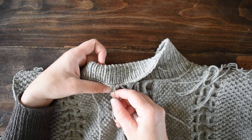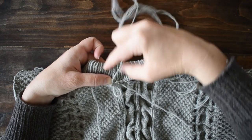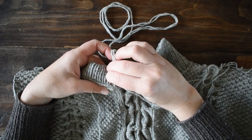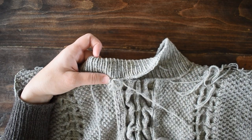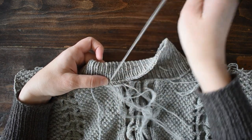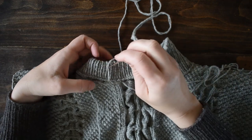Don't pull it super tight — you still want this neckline to have some flex to it so that you can actually put the sweater on over your head. I'm using a new piece of yarn instead of the yarn you have when you bind off. Don't leave that a long tail and use that — use a new piece of yarn. That way if this sewn down section breaks, you can just sew it back down again with a new piece of yarn instead of having your whole sweater start to fall apart and having to redo the entire neckline.